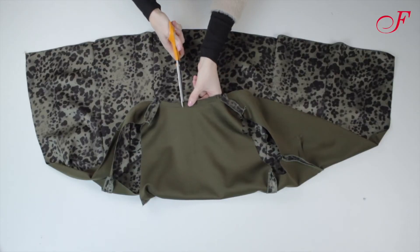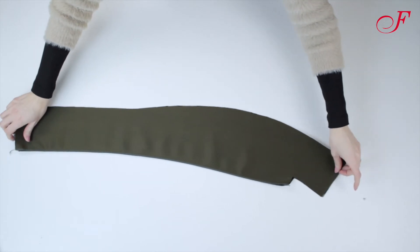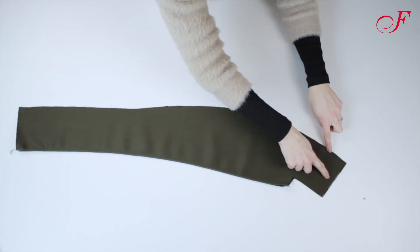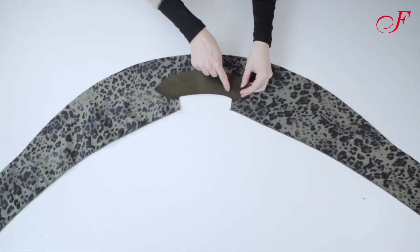Then I trim the seam allowances in the curves. I lay the two front facings right sides together and stitch the collar center. I pin the back facing to the front facing and I stitch.